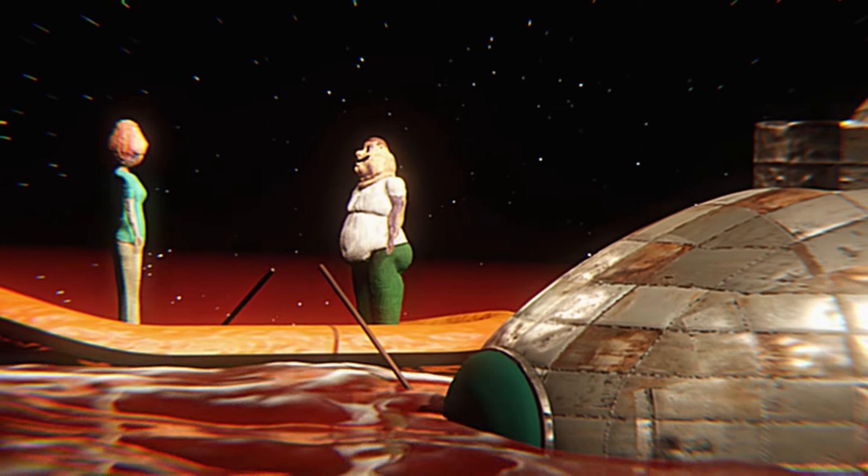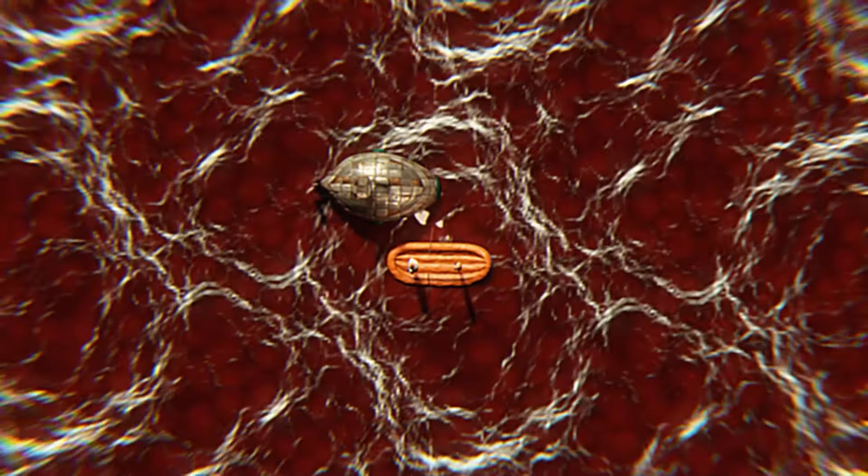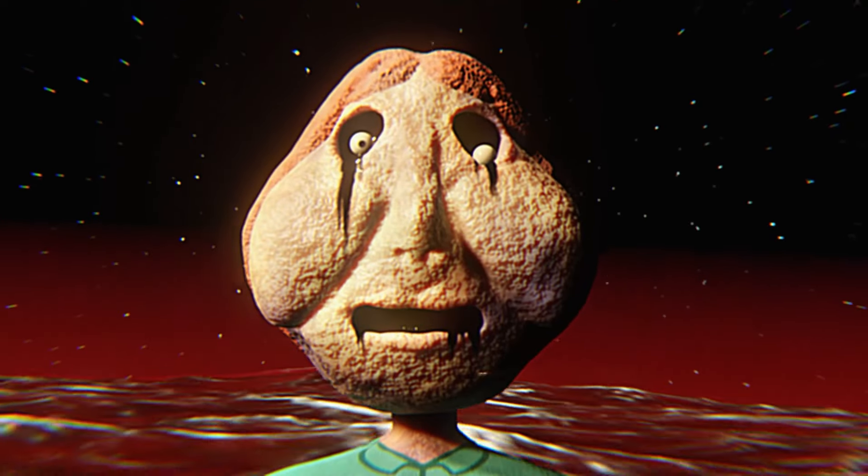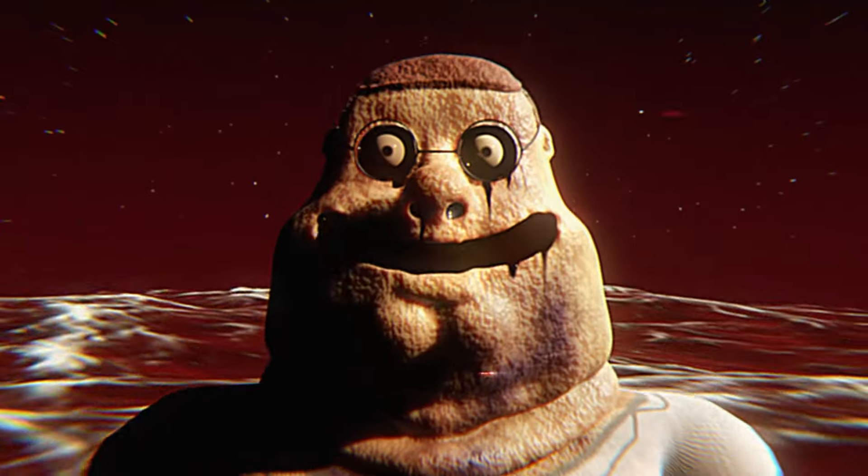The submarine is not designed for the depths you're going, so you will be welded inside and the front window will be closed. And remember, don't go too deep. Got it.